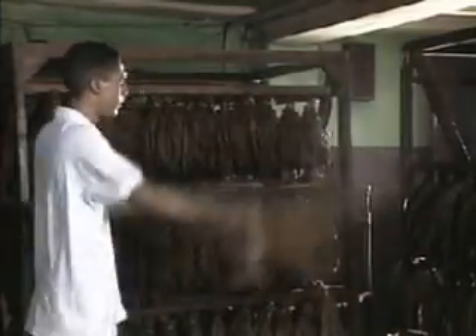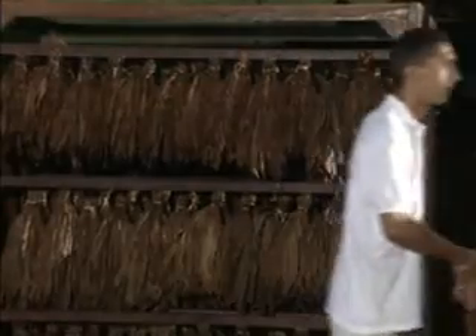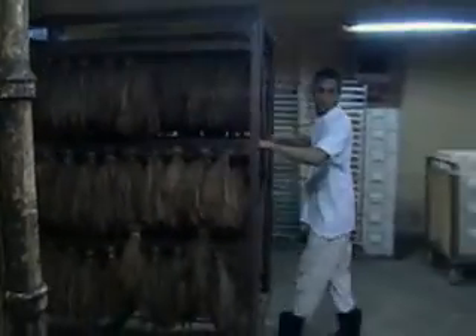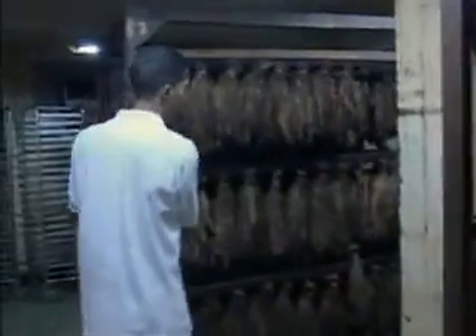Excess droplets are then shaken off with practiced flourishes to avoid any staining. Later on, the leaves are hung on racks that are taken to the airing department, where temperature and relative humidity are controlled. They will stay here until the moisture is absorbed evenly.